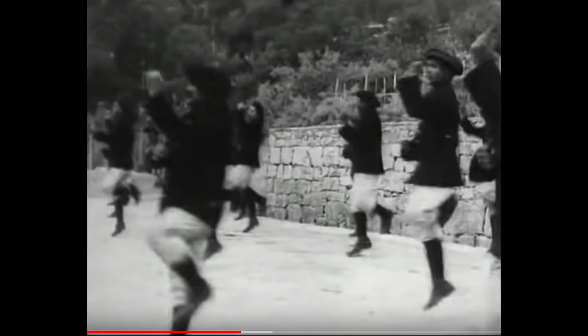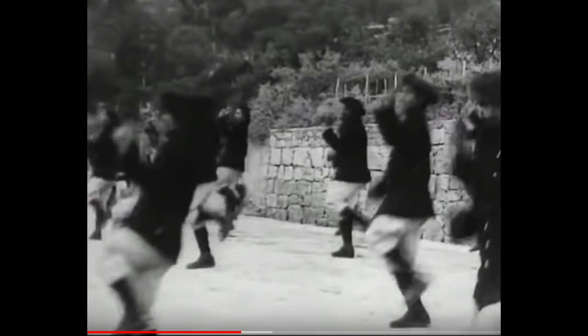This was sent to us by a viewer by the name of Man in a Chair, and this is from 1890s Russia. The Lumière Brothers filmed this. Check this out.